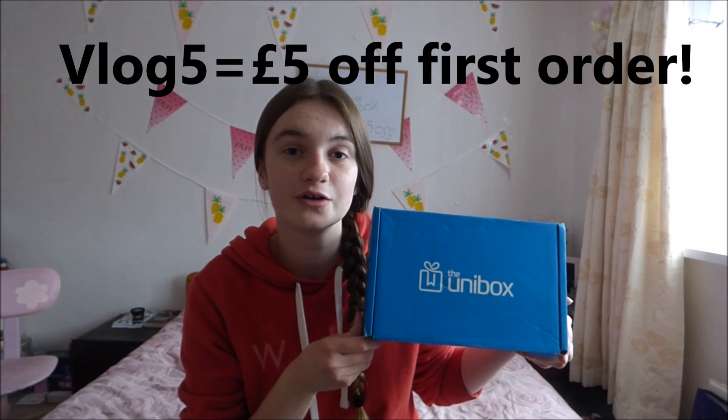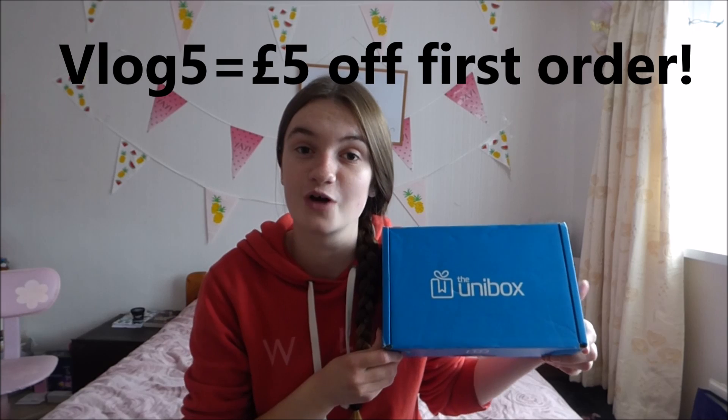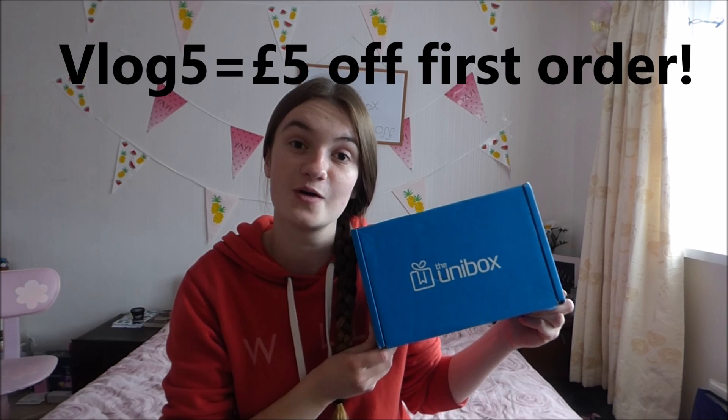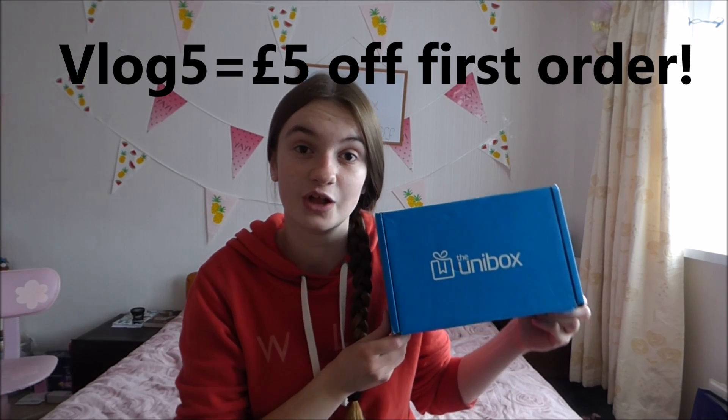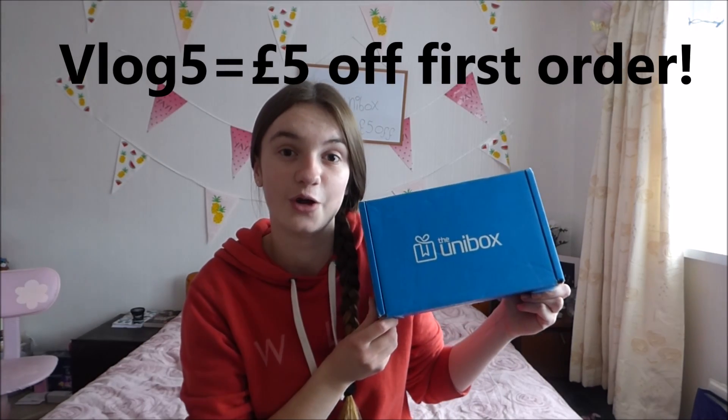Hey subbies, hi all doing. Today is a new day and a new video. Today is a promotional video from the company The Uni Box. They send out boxes to people at uni to get them through the mayhem of university for a couple of months and you can subscribe to their box. I also have a code for you — it's VLOG5 and that gets you £5 off your first order, which is great. Next month it's going to be Hocus Pocus, the Halloween special version of the box. I'm so excited to be opening and reviewing this box today, so let's get on with the opening.